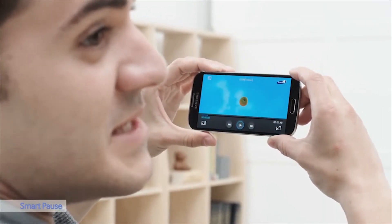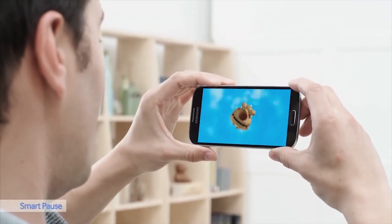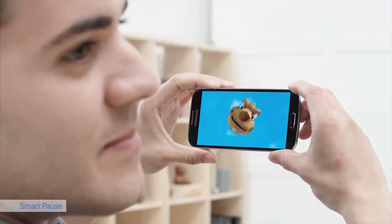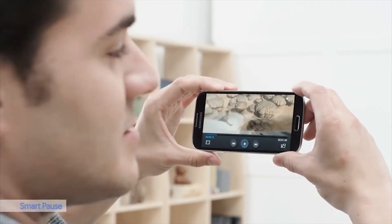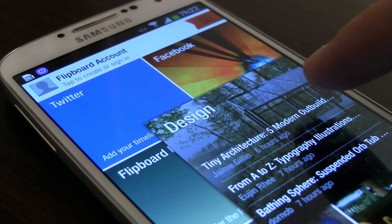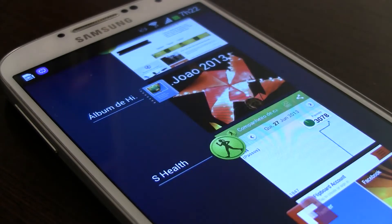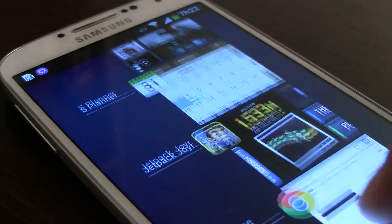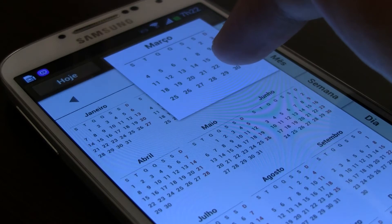Pode fazer falta para alguns utilizadores, mas no nosso caso não achamos muita piada, pois na maioria das vezes que desviámos o olhar, queríamos que o vídeo continuasse a reproduzir. Estas três funcionalidades podem ser desativadas, felizmente. Existe ainda uma funcionalidade com algum potencial: o zoom com aproximar do dedo no ecrã. Funciona bem e pode ser útil, mas nas aplicações disponíveis na Play Store e as que vêm com o S4, a utilidade é um pouco limitada.